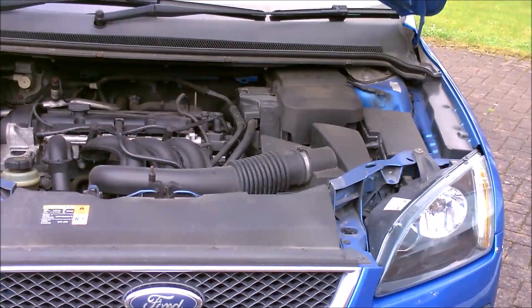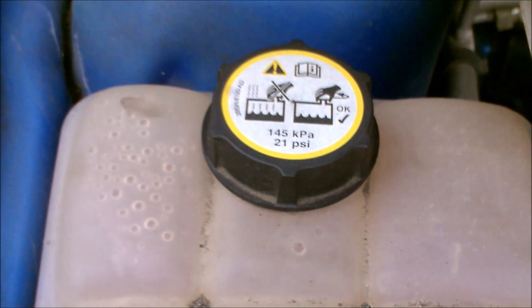Let's start on the left and work our way towards the right. This is your window washer fluid.